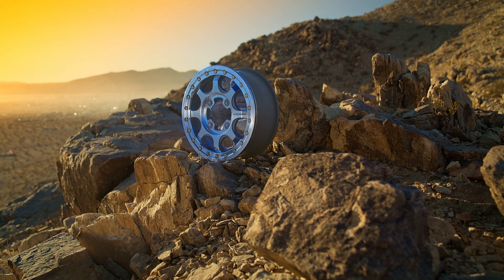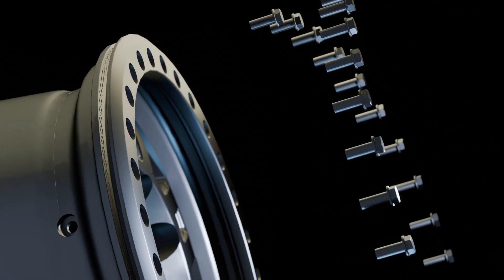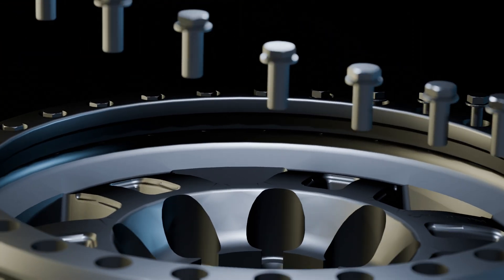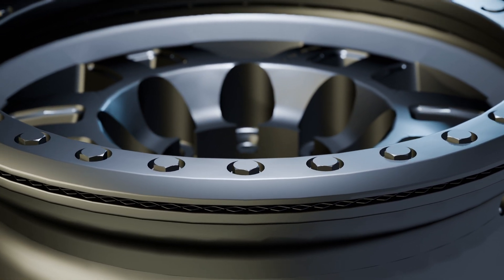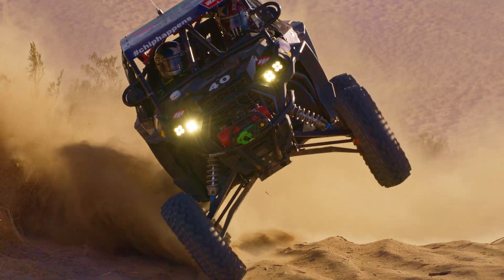B-Locks were originally designed for off-roading when extremely low pressures were required in sand or rock crawling. They're also necessary for the extreme loads on the sidewall created by high-speed cornering in a trophy truck. However, B-Locks are not street legal.